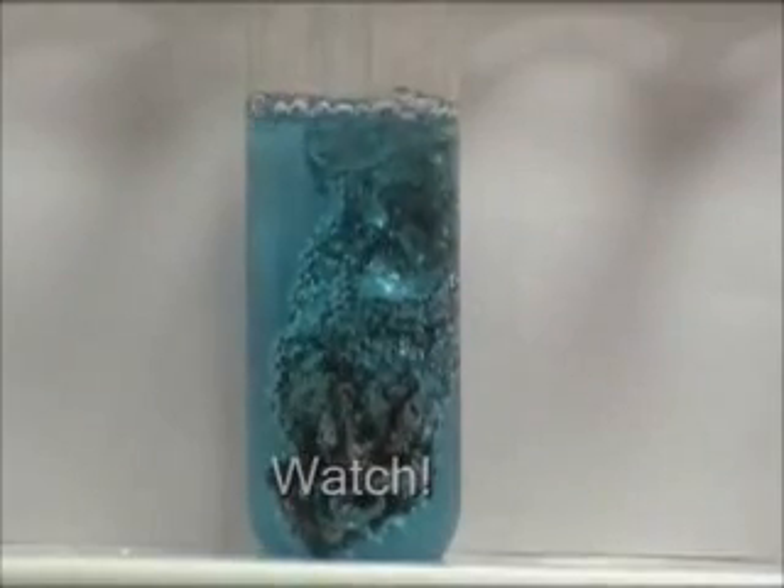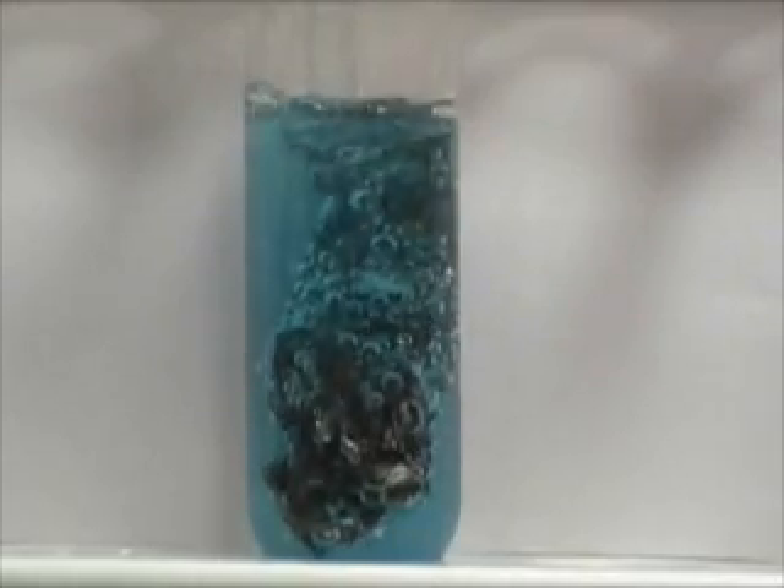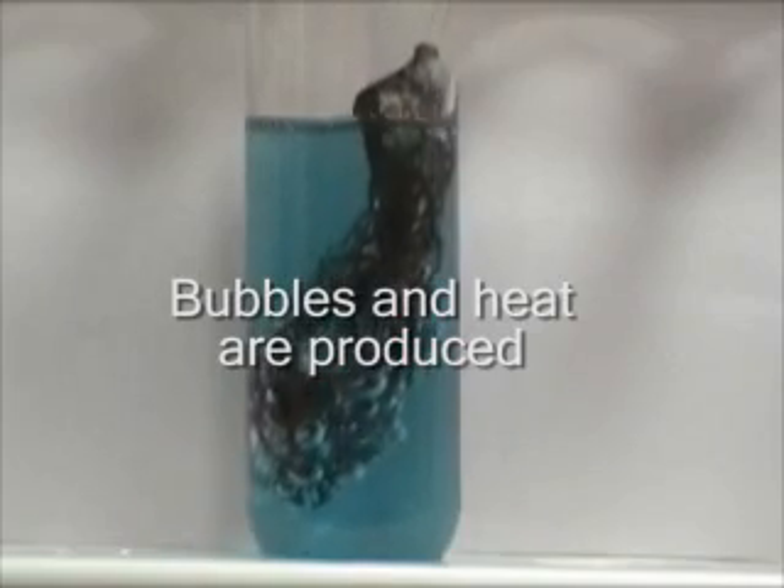The reaction should begin. Bubbles should form and heat is produced.